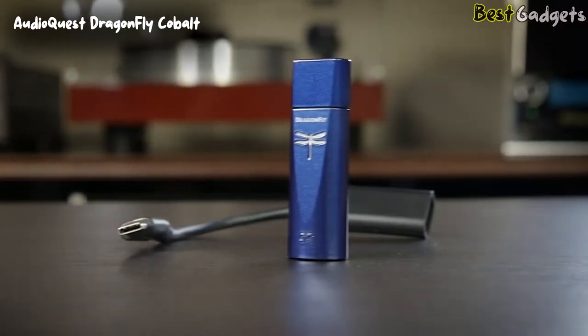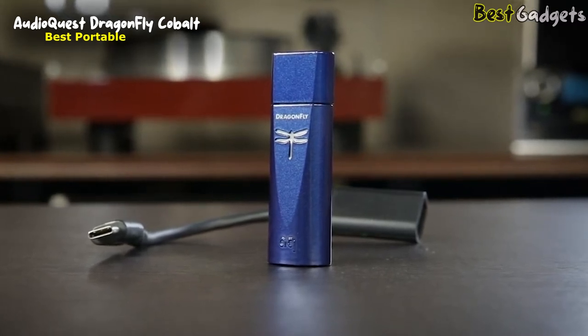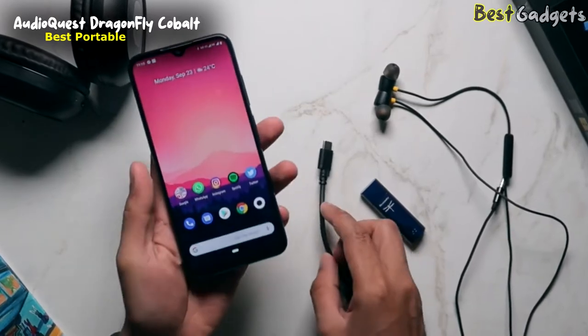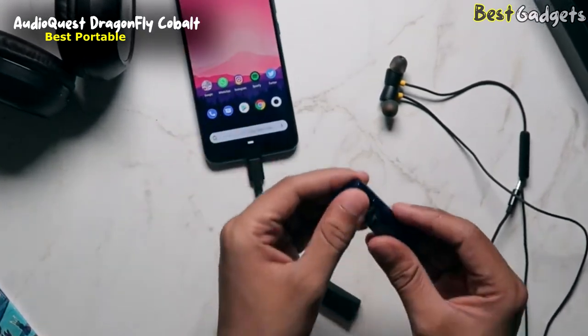Number 4: the AudioQuest Dragonfly Cobalt — the perfect portable DAC on this list. The Dragonfly Cobalt is now the third offering in this line. They have the Black, the Red, and now the Cobalt.